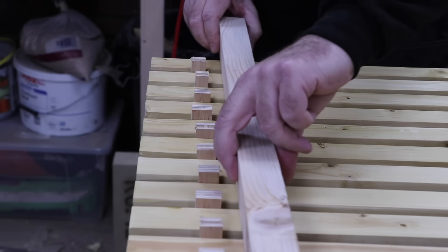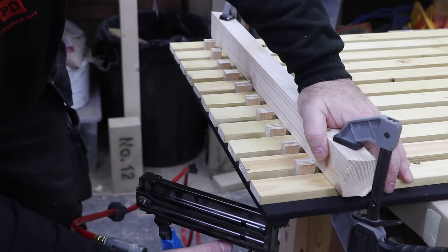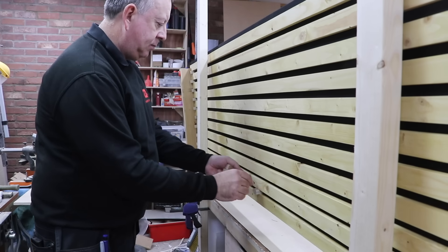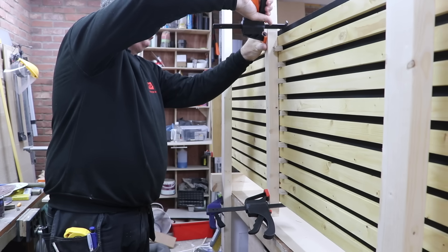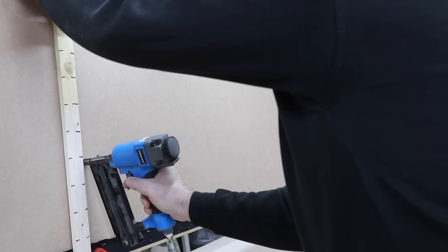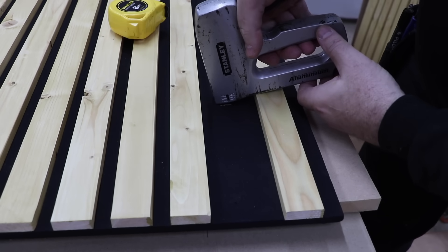I clamp the whole lot in place because I want to pin them from the back, which is difficult to do if you're also trying to hold them from the front yourself. Obviously I'm using a pin nailer here, but you could do it by hand or even use screws. On each board I've left two slats unpinned so I can use these areas to fix the board to the wall and then re-fix the slats once in place, hiding the fixings.